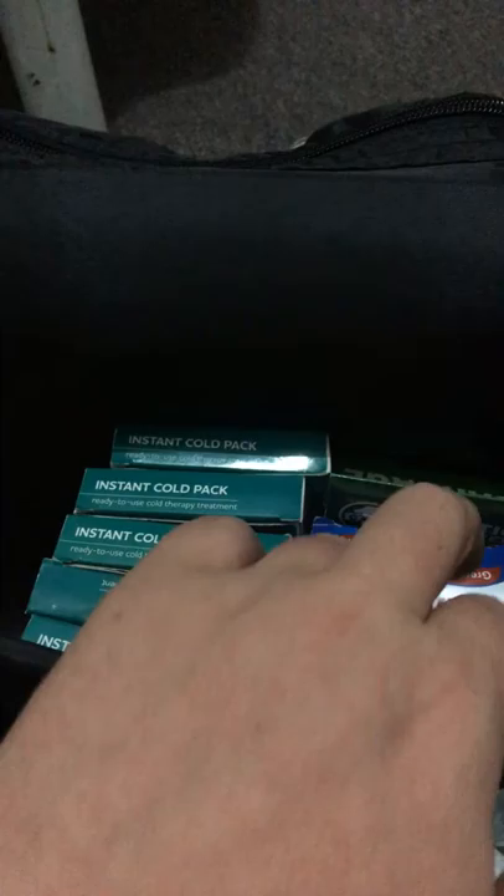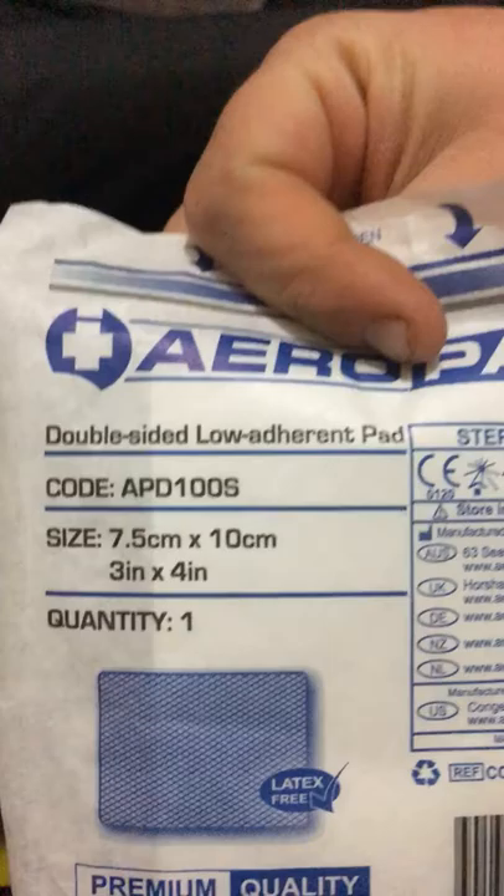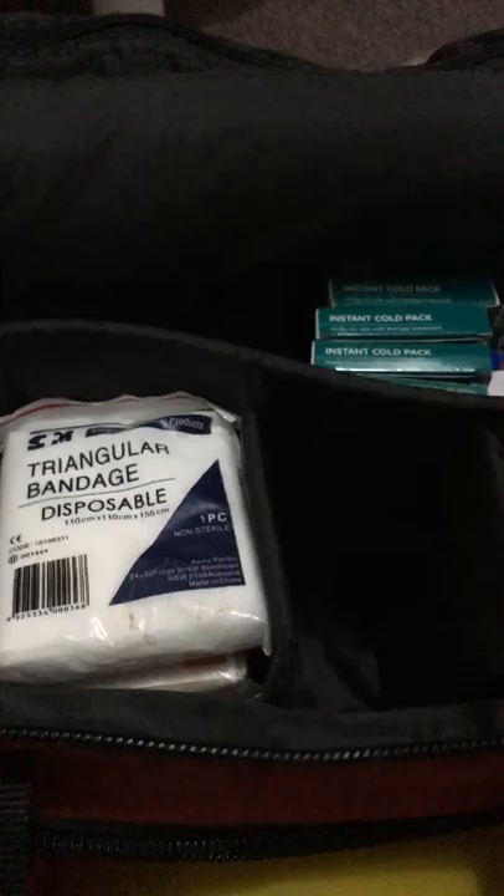In the front compartment I also have assorted size bandages times twelve. There are five instant cold packs, one set of triangular bandages — seven of them — and three saline solution bottles, plus three combined dressings.